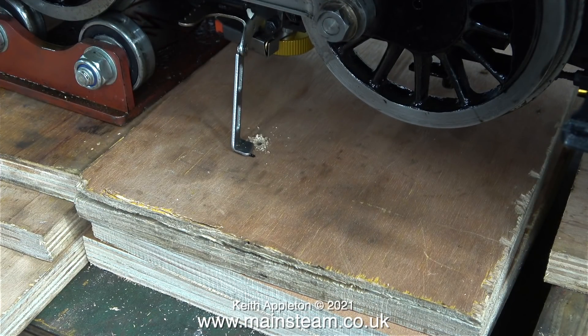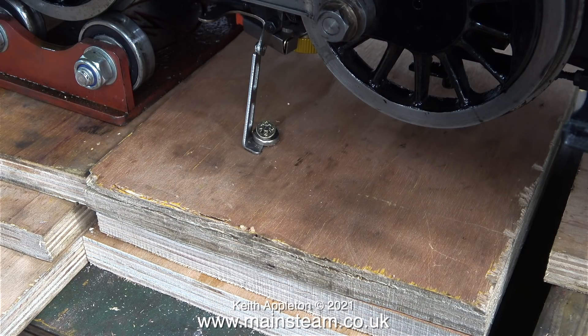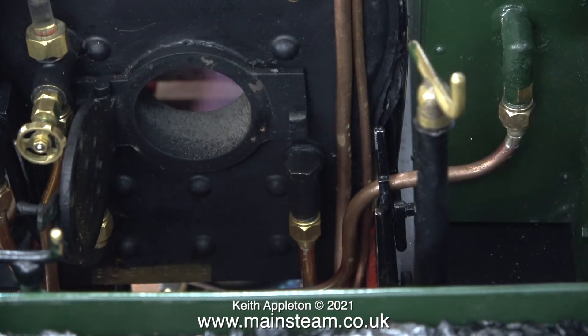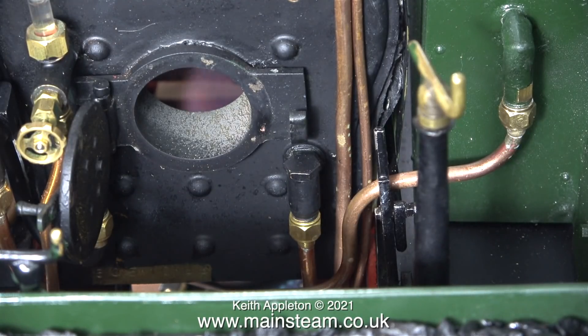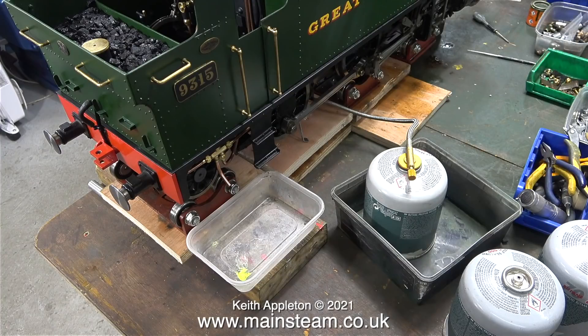Now it's in a much better position; I just need to secure it somehow to the piece of wood to stop it moving around. I used a large wood screw with a cup washer — crude and simple but it works. This is the view from the cab with the fire hole door open, and when I close the door I can actually touch it; before it was far too hot.